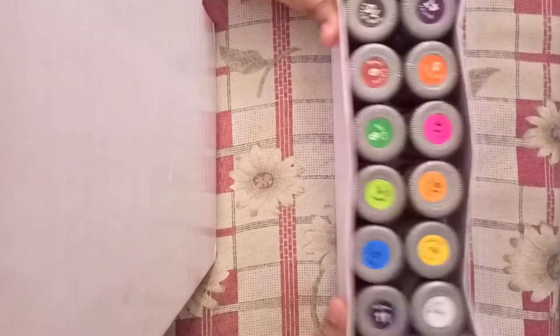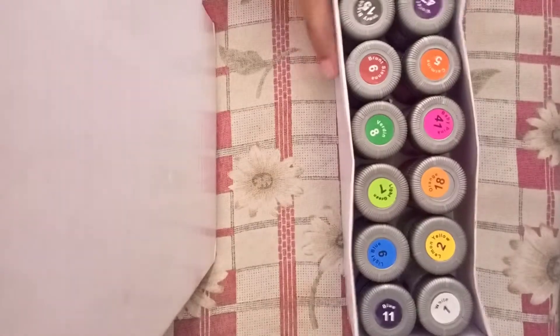These are all colors. These are total 12 colors. And now I am going to test them in this diary.